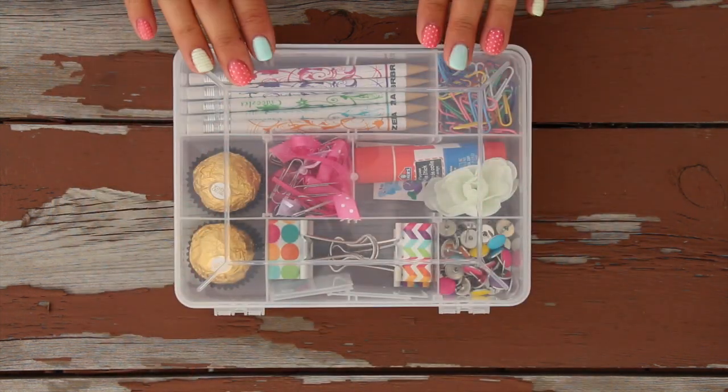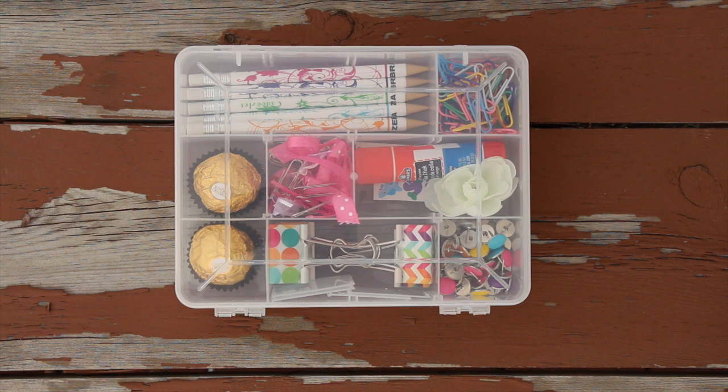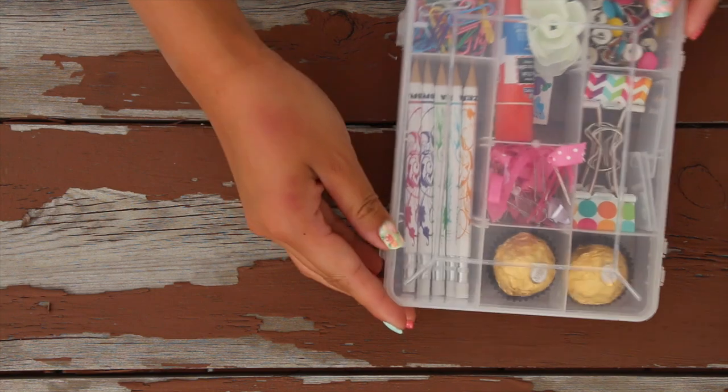That's all for your DIY kit. Show me yours — Instagram them to me, tweet them to me. I'd love to see how you customize your box. Thank you so much for watching and I'll see you next time. Bye.